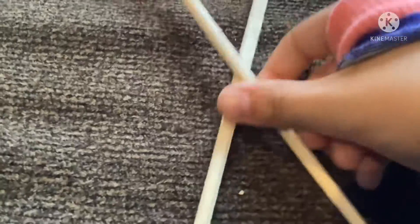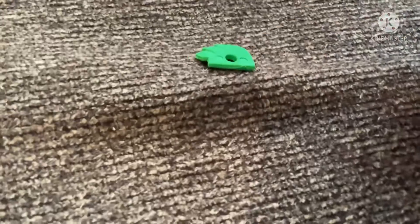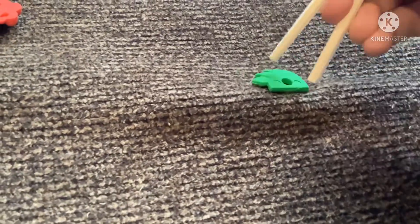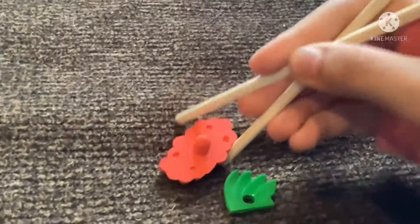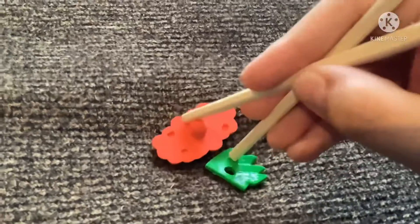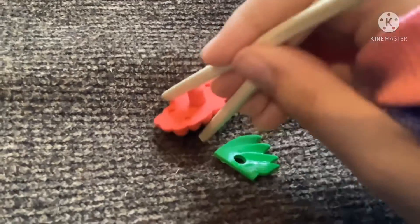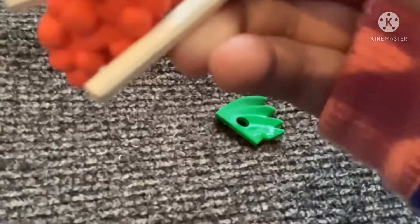I picked up the red part. It fell, so I had to put it up with my actual hands. That's the red part. Let me do the green part. In my mouth. So yes, that is how to use and eat with chopsticks. Bye.